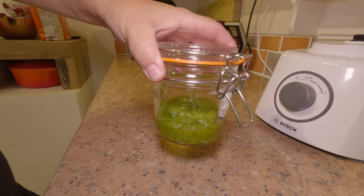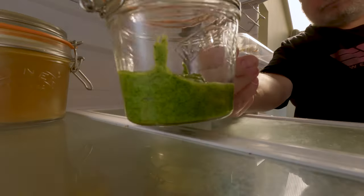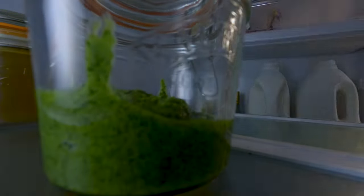This will keep in the fridge for up to a couple of weeks, and it is absolutely beautiful just spooned onto pasta and heated through again. Right, laters!